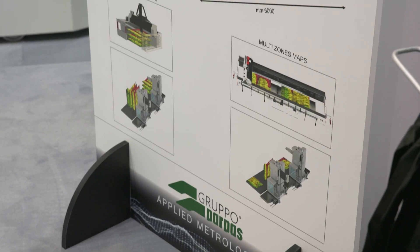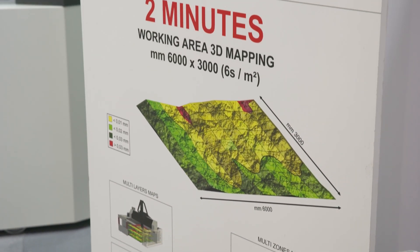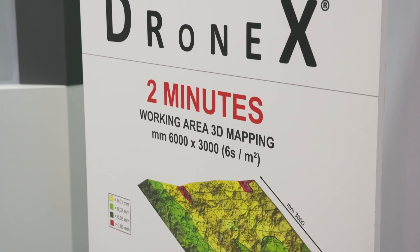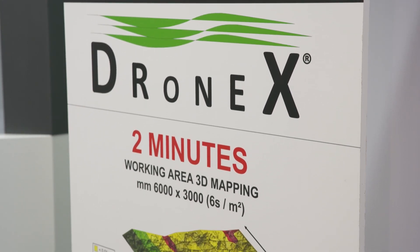Also one point to mention is you can see the metrology on this machine — the Dronex, which is patented by Grupo Parpa. Now what that does is it calibrates the machine tool. Why would you do that? Well you can imagine the expensive components that they'd be loading to that machine tool — it would obviously eliminate any potential for scrapping that component at such an expense.